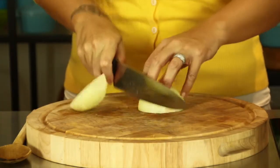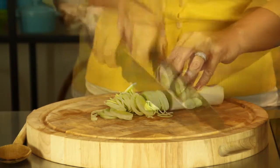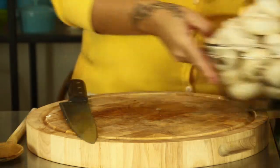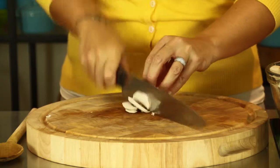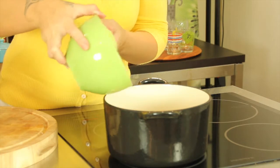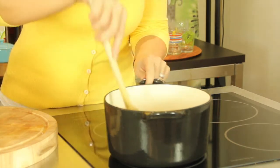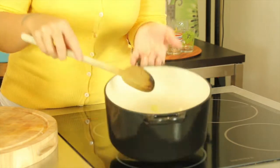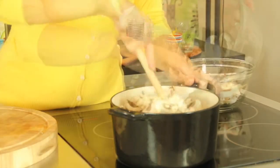Begin by slicing one large onion and one well-washed leek. Finely chop three garlic cloves. Use 800 grams of button or field mushrooms, sliced thinly. Heat one tablespoon of avocado oil in a pot and add the onion, leek, and garlic. Sauté for a couple of minutes to give the vegetables time to soften a little. Add the sliced mushrooms and stir to combine.